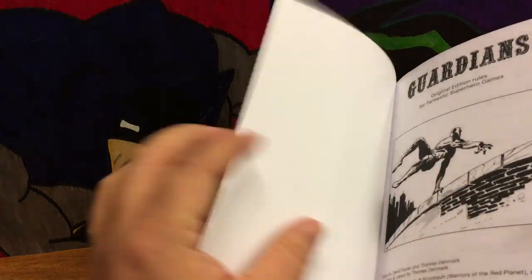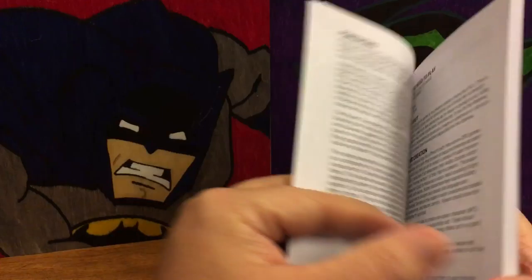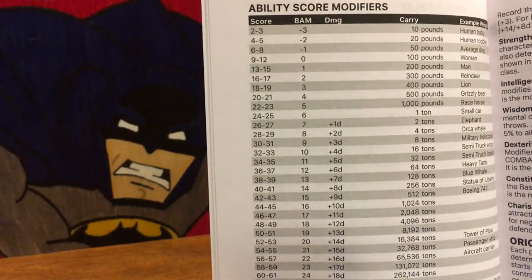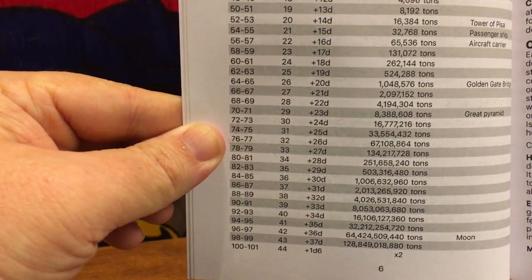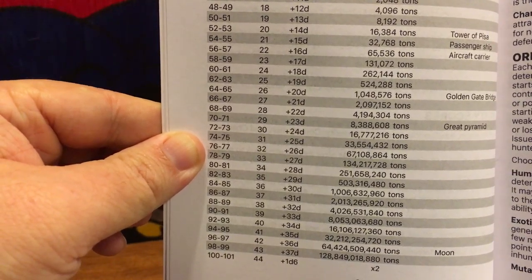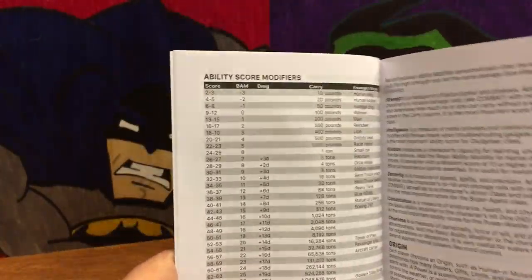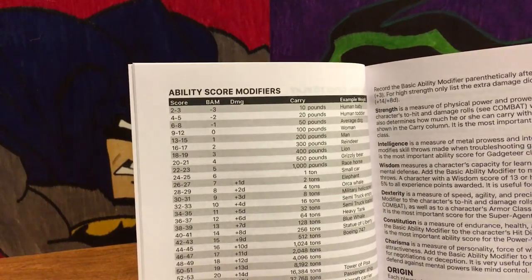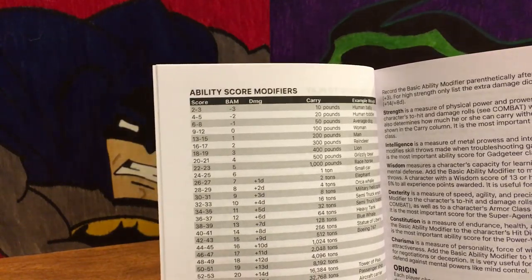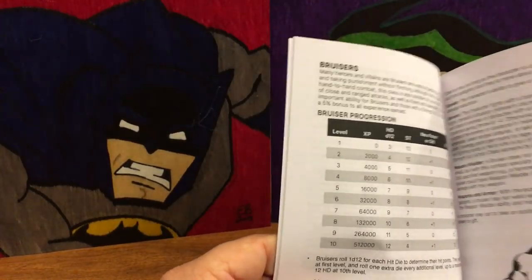I'm not going to do a full review because I haven't had time to really play it, but looking over it, some interesting things they do: your ability scores can now go all the way up to 101. If you follow the chart, a strength of 98 or 99 means you can lift the moon — pretty interesting. It makes sense though, since characters like Superman would definitely qualify for more than a strength of 18.